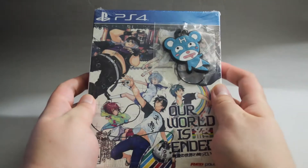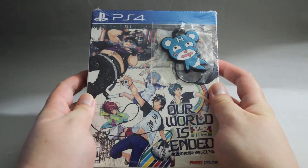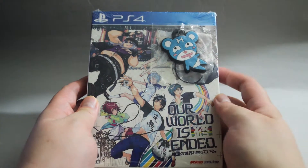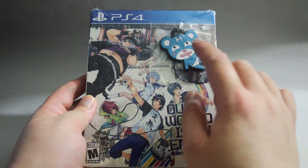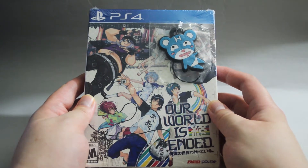Hello everyone, today we are going to unbox the PS4 game Our World is Ended. This is the day one edition, which comes with some additional items. Our World is Ended was a Vita exclusive title in Japan. It was ported to PS4 in 2019.